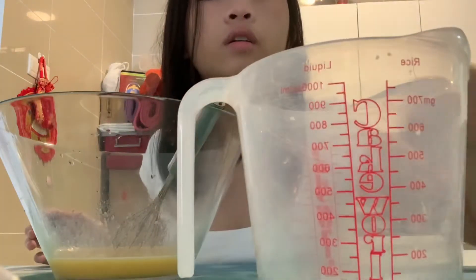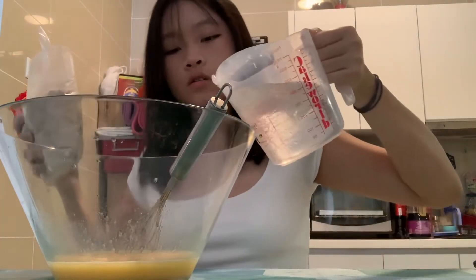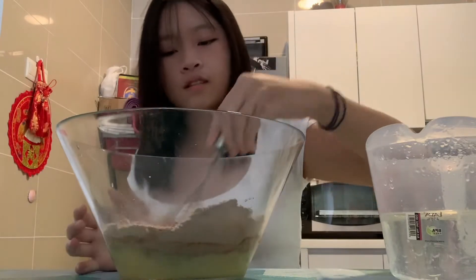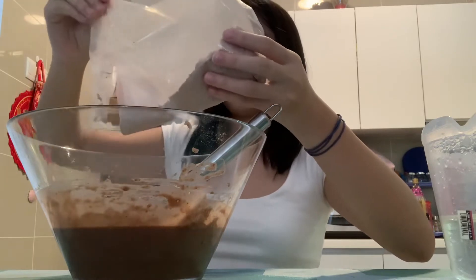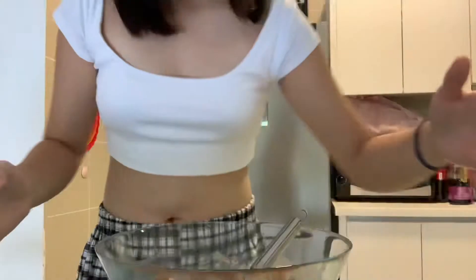I'm gonna fill up the water till 650ml, which is here. I'll pour the water first, then pour the powder, and whisk it. Oh, it's like a brownie batter! So it's like this — I'm done with the batter, beautiful batter.